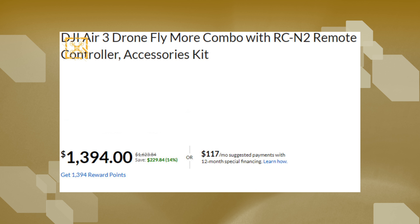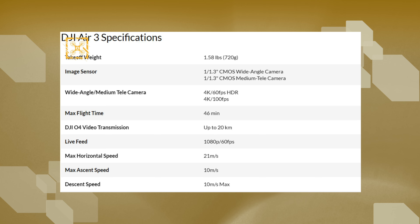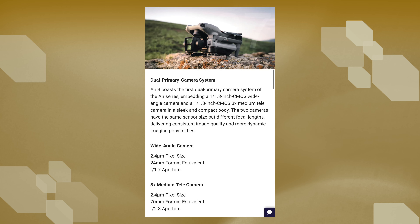In my previous video there were a lot of questions regarding the image sensor, but from what seems to be the official release notes of the specs, we can see the Air 3 running a 1/1.3-inch sensor on both the wide and medium telephoto lens. The wide-angle lens will have an aperture of f/1.7, equivalent to a 24mm lens, and the telephoto lens will have an aperture of f/2.8 with a focal length equivalent to a 70mm lens.